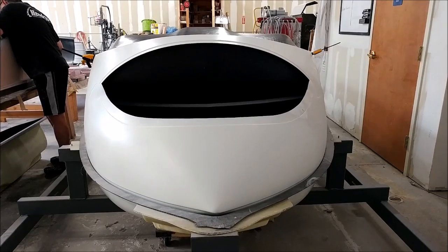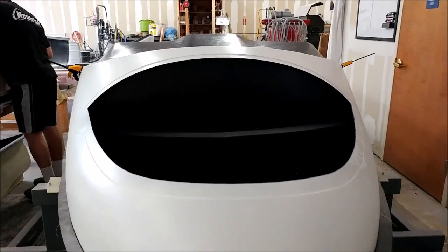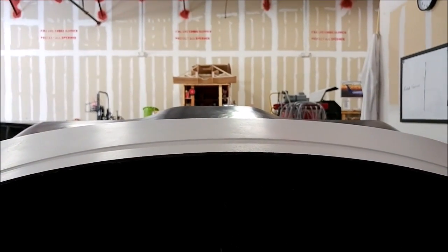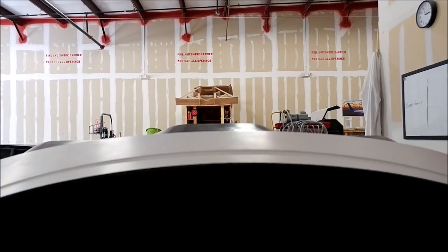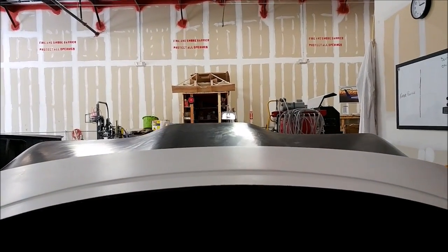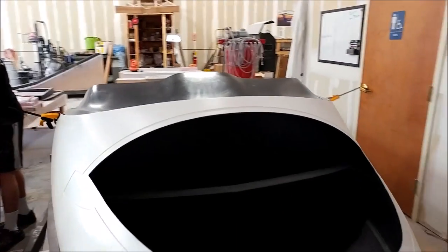I'm happy with how it looks. You can see there how low it is from the front — you're going to have great visibility in the Raptor with this low glare shield. We'll be laying up a new one, probably sometime after Oshkosh.